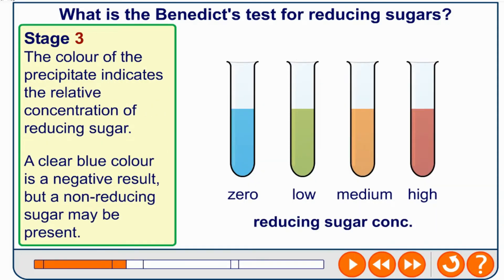Stage three: the colour of the precipitate indicates the relative concentration of reducing sugar. A clear blue colour is a negative result, but a non-reducing sugar may be present. Low concentration gives green, medium gives orange, and high gives brick red.